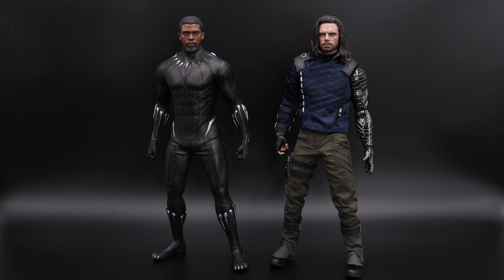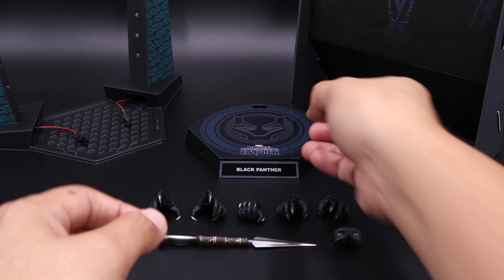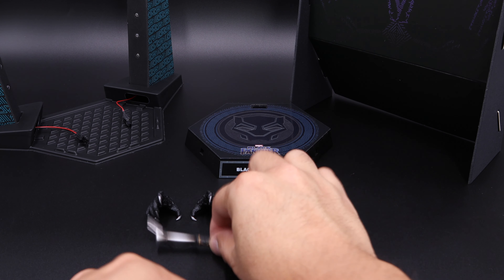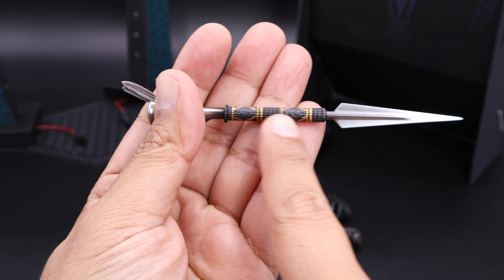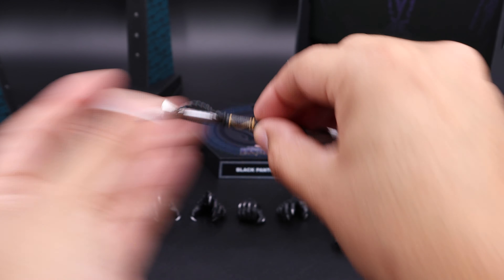Now let's take a look at the accessories. Starting with the base — you can see a nice Black Panther logo and the name tag in the front with the ports where you connect the USB lights. This is the on/off switch and of course the batteries at the bottom. This one also comes with a nice dagger — you can see nice patterns in the handle with gold and gray, and feathers hanging from it. The next piece is the interchangeable eyes, and I really like the paint application. It's very easy to put on and off, so no worries.